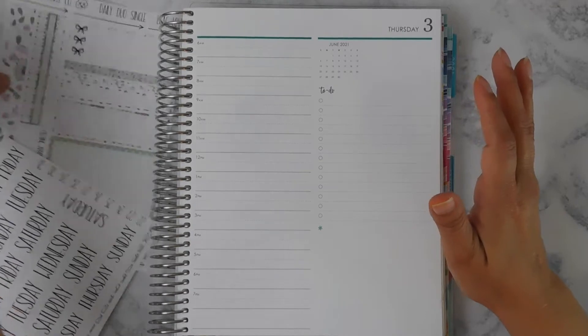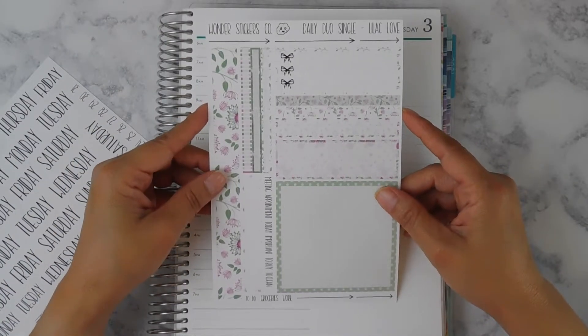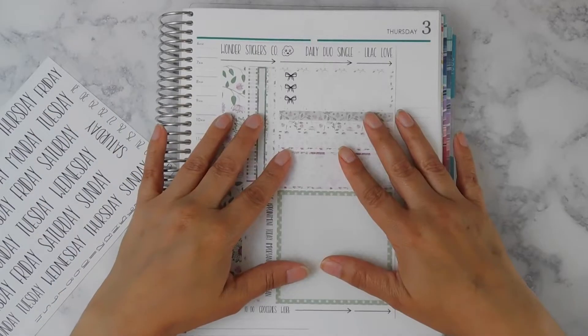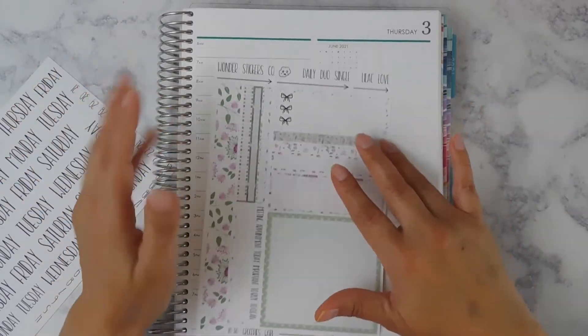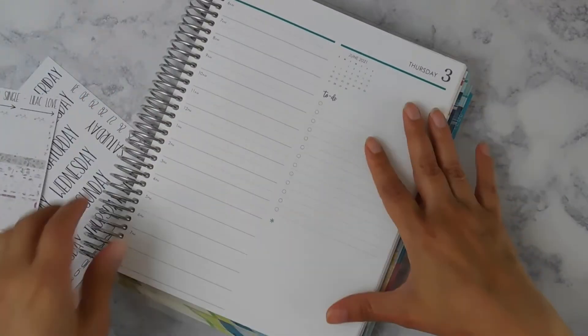I am using one of my single sheet kits from my shop, Wonder Stickers Co, and this time I am using Lilac Love. I am going to make this the fastest plan with me ever because I don't have a whole lot of plans for this day, but I do still want to decorate it.